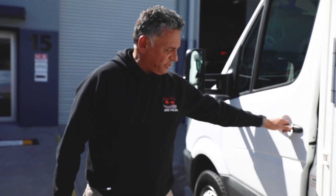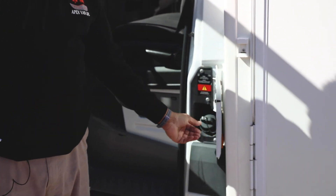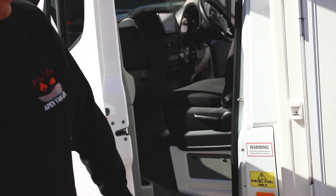With refuelling this vehicle, it's diesel fuel. Once you open the passenger door you can open this flap and access the tank as normal — just diesel fuel, very easy to do.